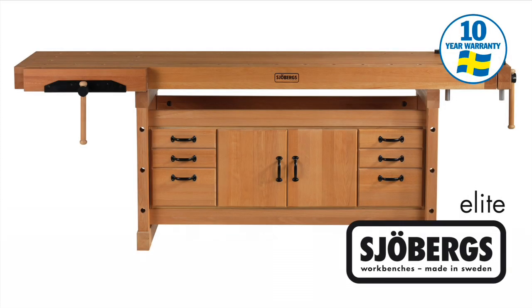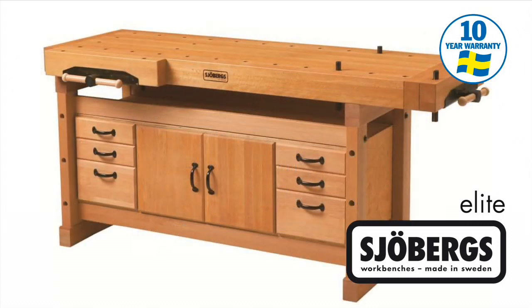The Joburg's Elite Cabinet Makers Workbenches are built to last a lifetime and come with a 10-year manufacturer's warranty, subject to the standard conditions.